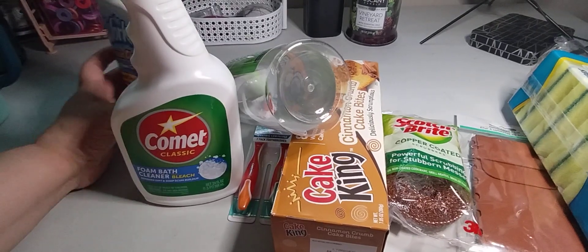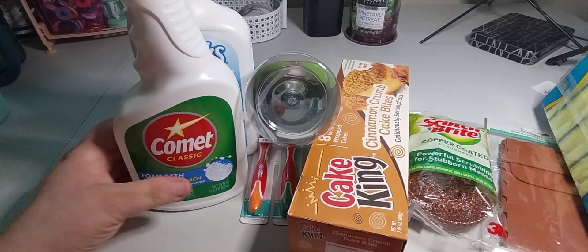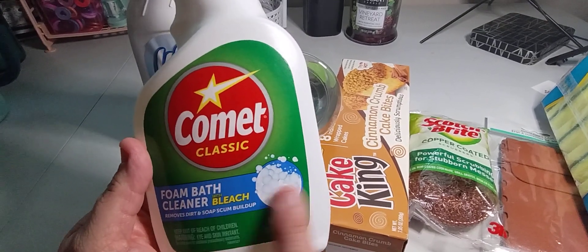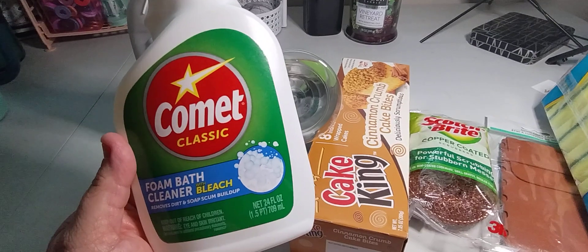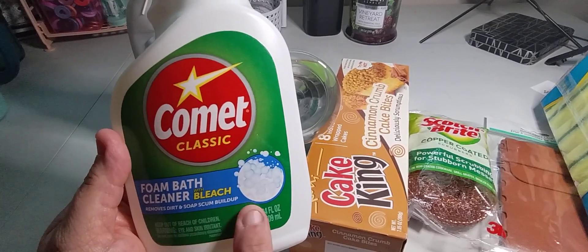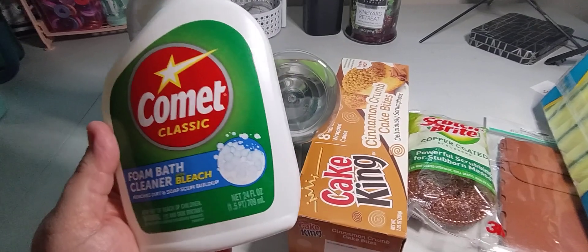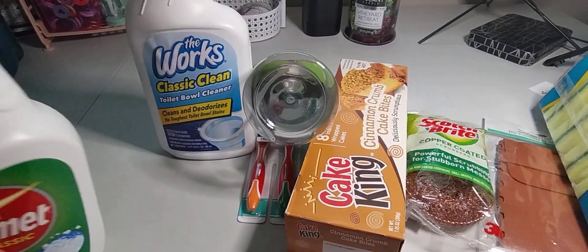The first item is the Comet foam bath cleaner with bleach. I like Comet and I want to clean up the bathroom — that's on my to-do list for March, to get it really scrubbed up and nice and clean, removing any residue. It's 24 ounces for $1.25.